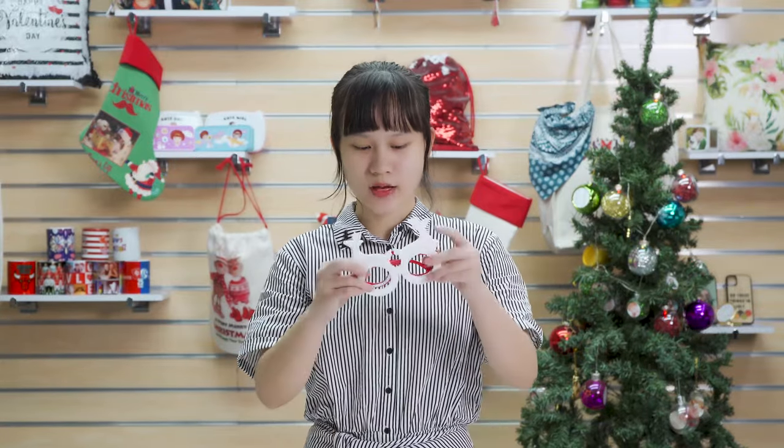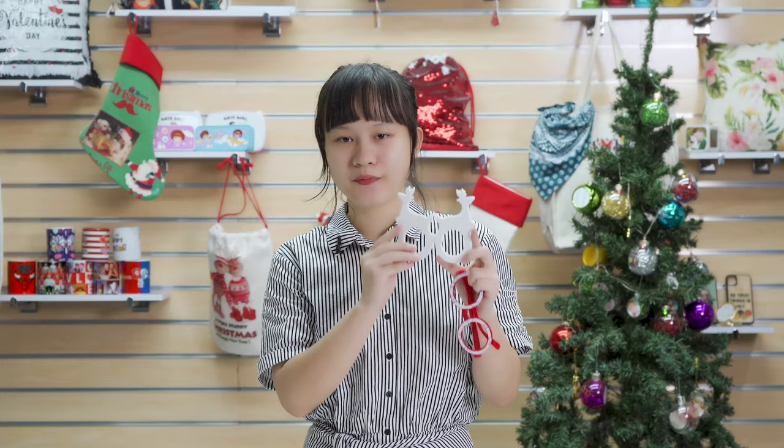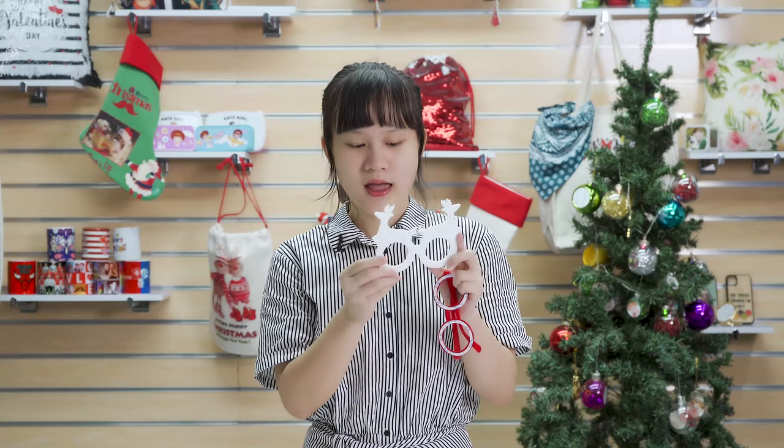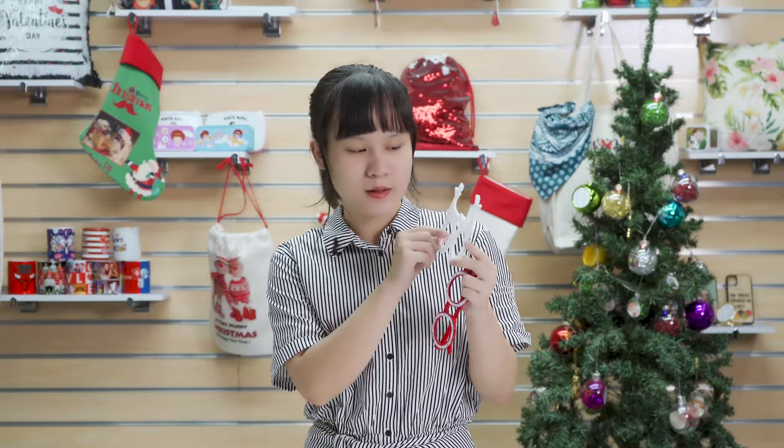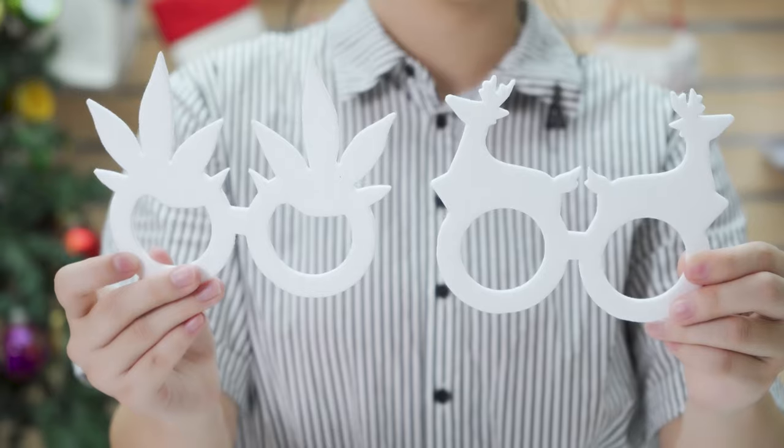Let's check the second product — felt glasses with red frame. The printing size is 15 by 12 cm and it is double-sided printable. We developed this felt material for sublimation this year, and we've got lots of good feedbacks about our air freshener, so we decided to make more and more products out of this material. And we've got two shapes ready for you: the deer shape and the pineapple shape.